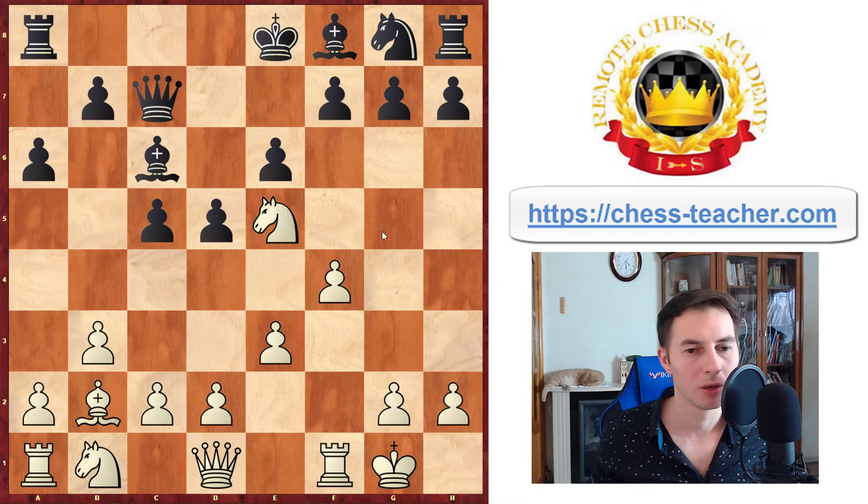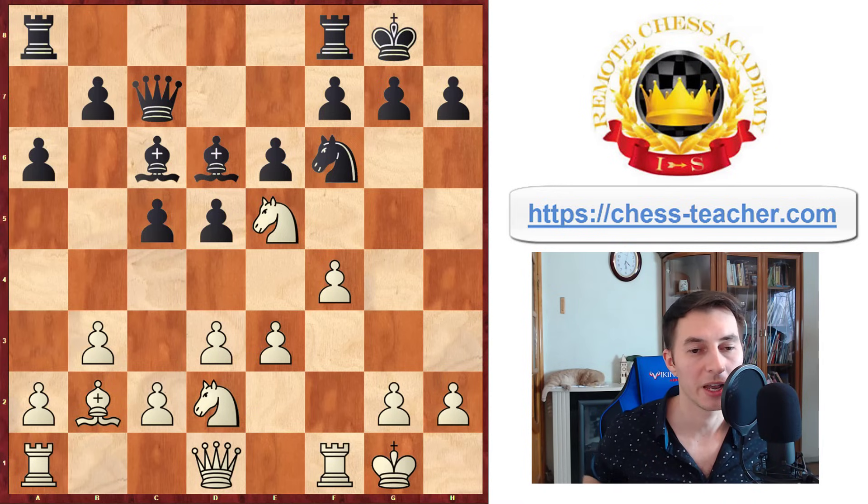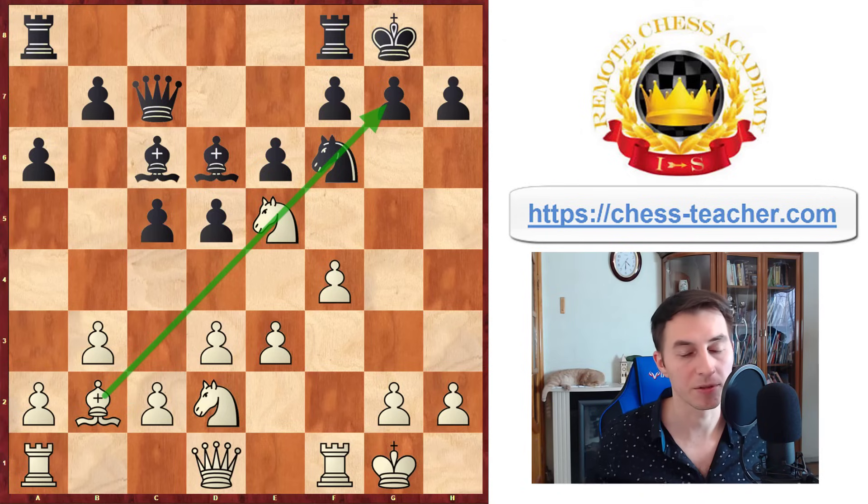Pawn to f4 not only supports your knight but also gives freedom and space advantage for your pieces on the queenside. Let's say they go knight f6; then you play pawn to d3, wishing to develop your knight to d2 to keep your bishop open — if you put it to c3 it will block your bishop's way. They go bishop d6, you play knight d2, castling. In this position it's already winning for White, because you've got the general attacking plan of using the power of this dark-squared bishop, and you can bring heavy pieces either through e1 to g3 or h4, or your rook can come by f3 to g3 or h3.